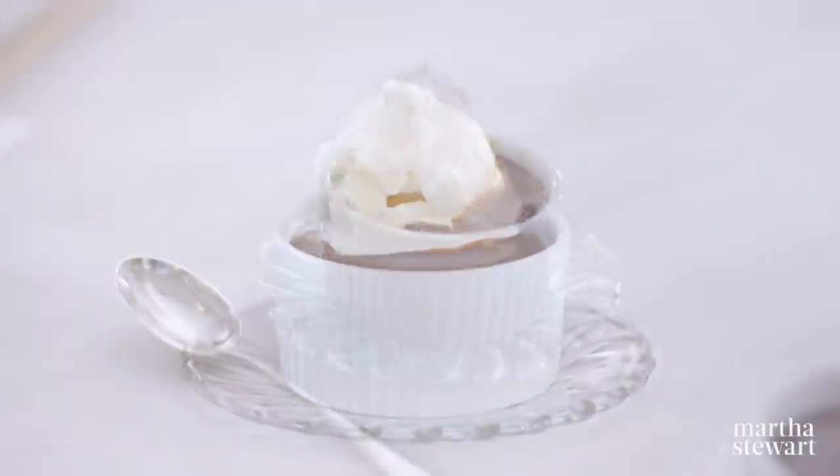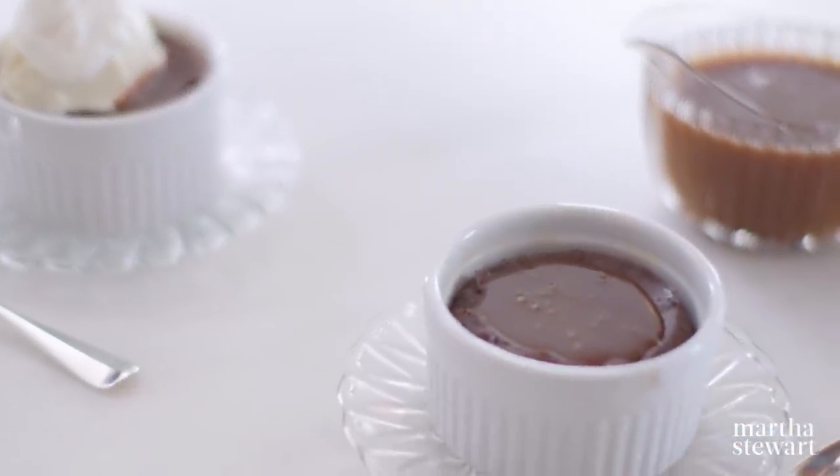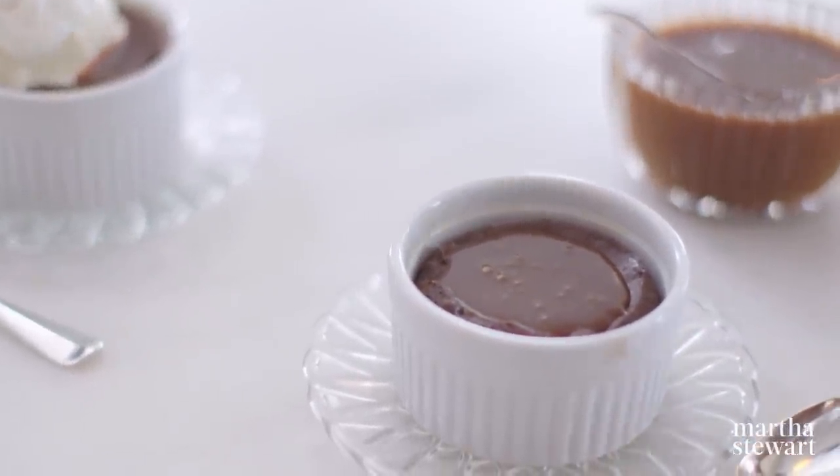Even without the ice cream, this is a fantastic dessert. You and your friends will adore it. Enjoy.